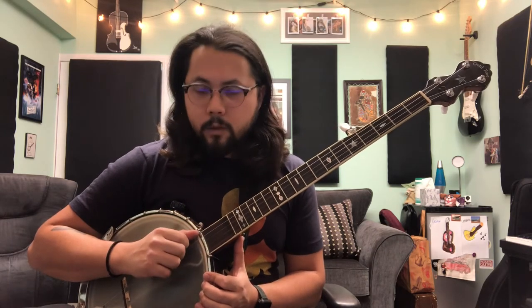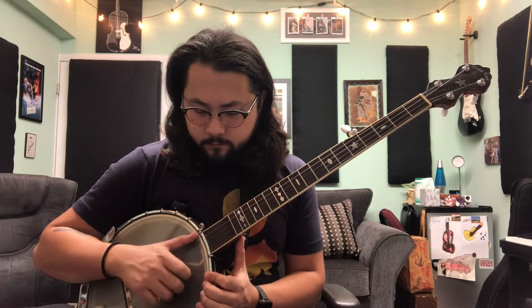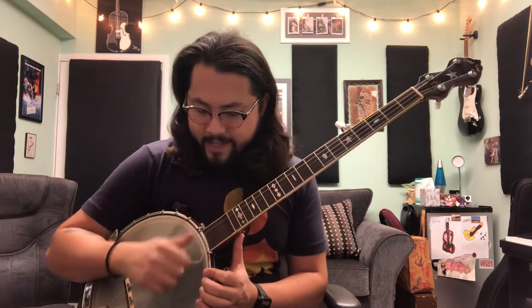Make sure you're really comfortable doing the bump diddy — going bump diddy, bump diddy. Index finger, make sure you can aim for all the strings. No drop thumb in this song, just the standard bump diddy. So make sure you're really accurate and really comfortable just doing the bump diddy.